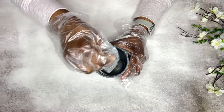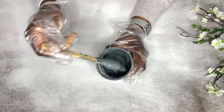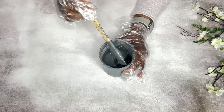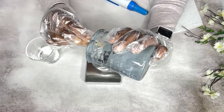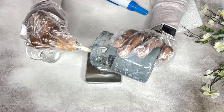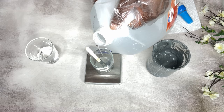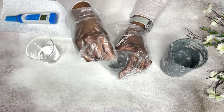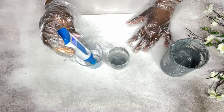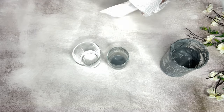After adding in the xanthan gum, this is what the consistency is looking like — it did thicken it up and gives a more stable consistency. I'm going to check the pH of this mask. I take out a small amount of product, add in some distilled water, mix that in, then use my pH meter to read it. I always aim for a pH range of 4.5 to 5.5.